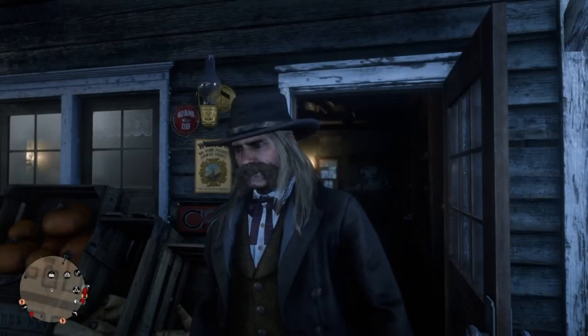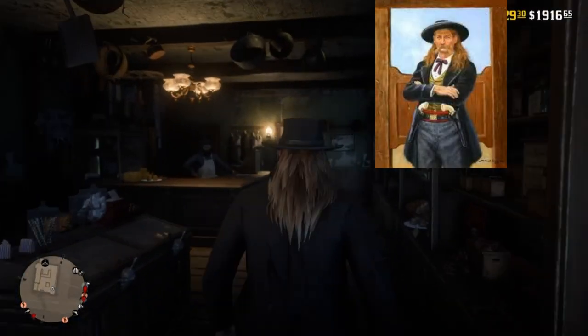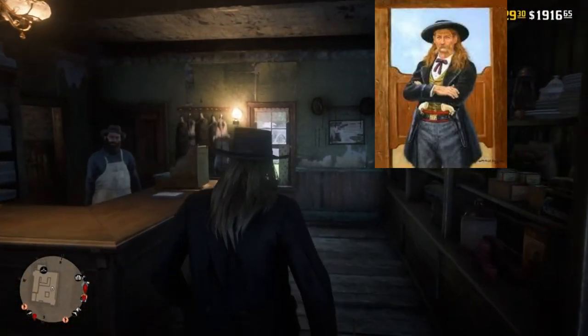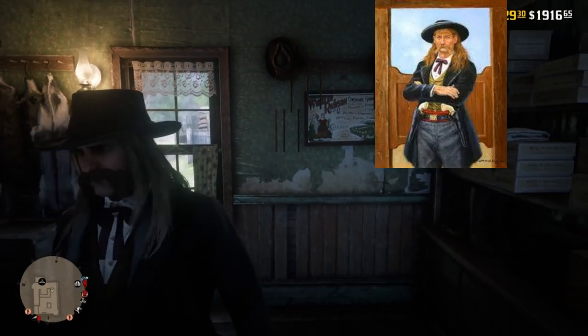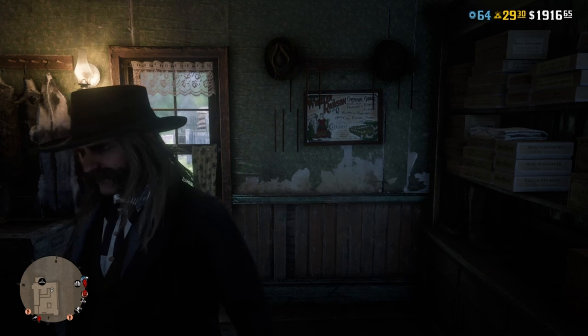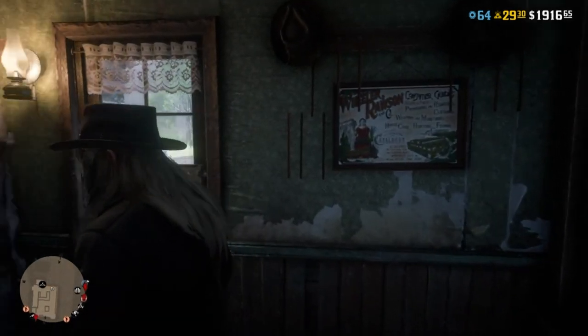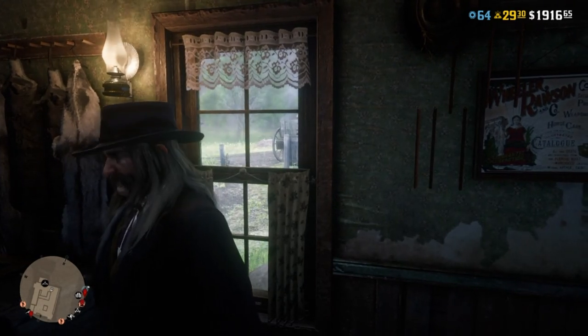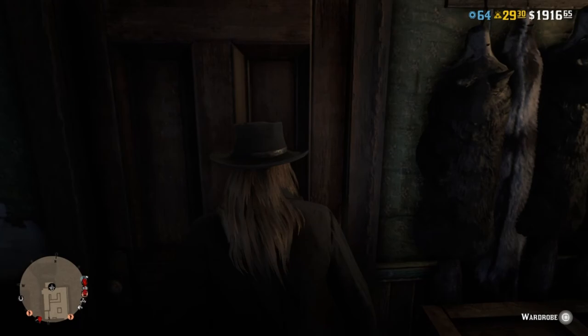Hey guys, welcome back to another video. This one I'm gonna be showing you how to make Wild Bill Hickok, and this is an attempt at a more historically accurate version than the movies. I basically just Googled 'Wild Bill Hickok colorized' and this is one of the things that came up. Let's get right to it.